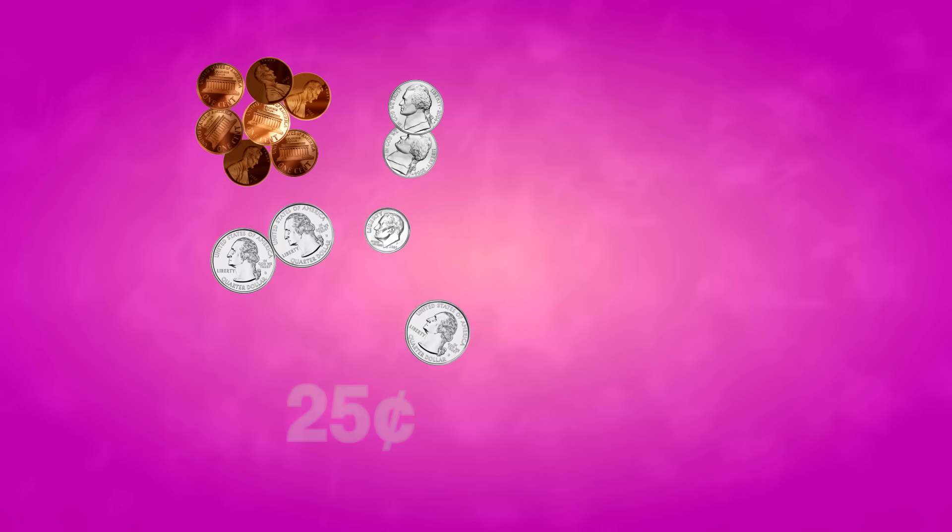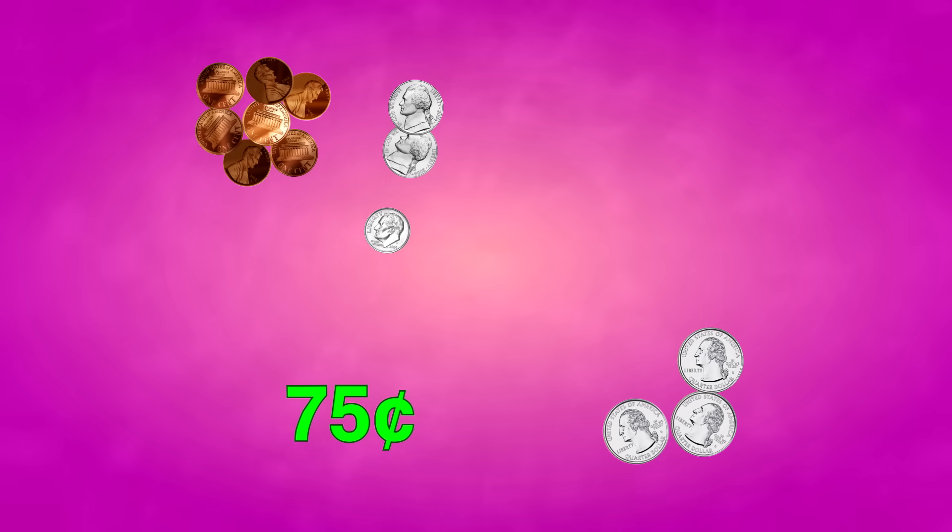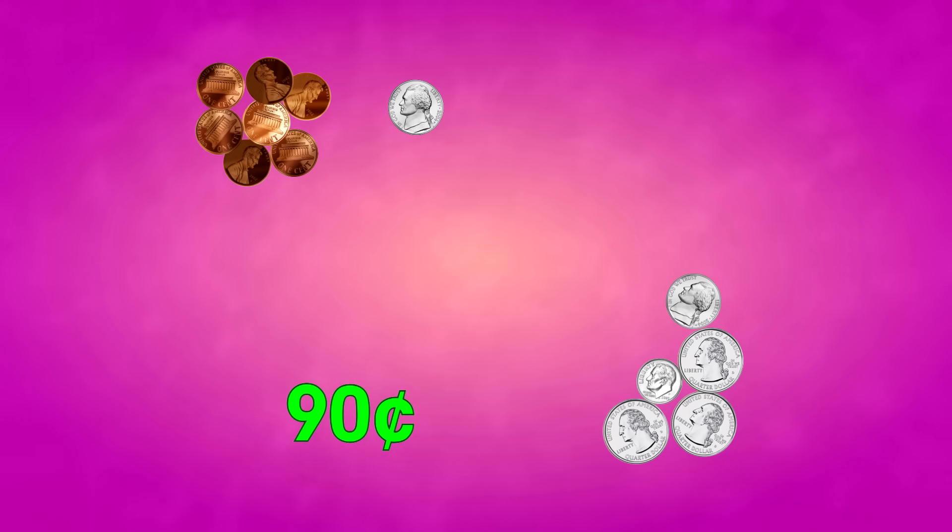Wow! Look at all these coins! 25, 50, 75, 85, 90, 95, 96, 98, 100, 102 — 102 cents! Or, a dollar and two cents!